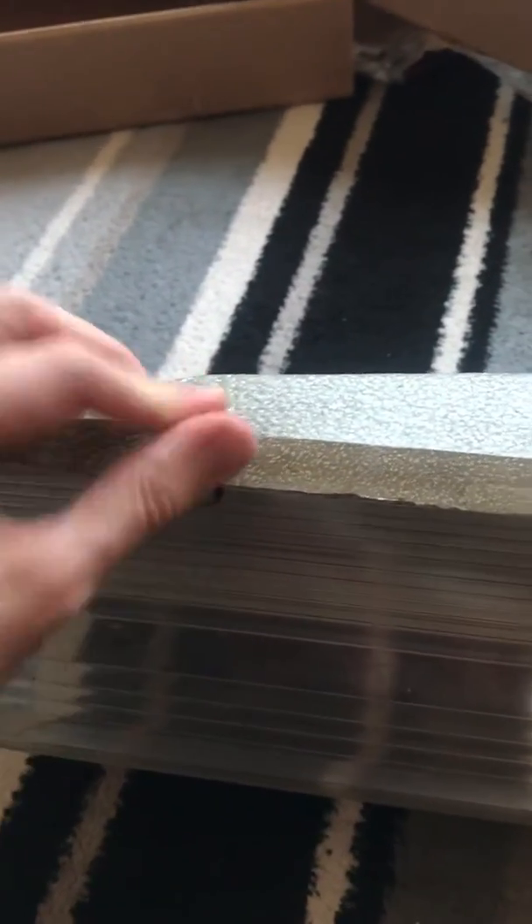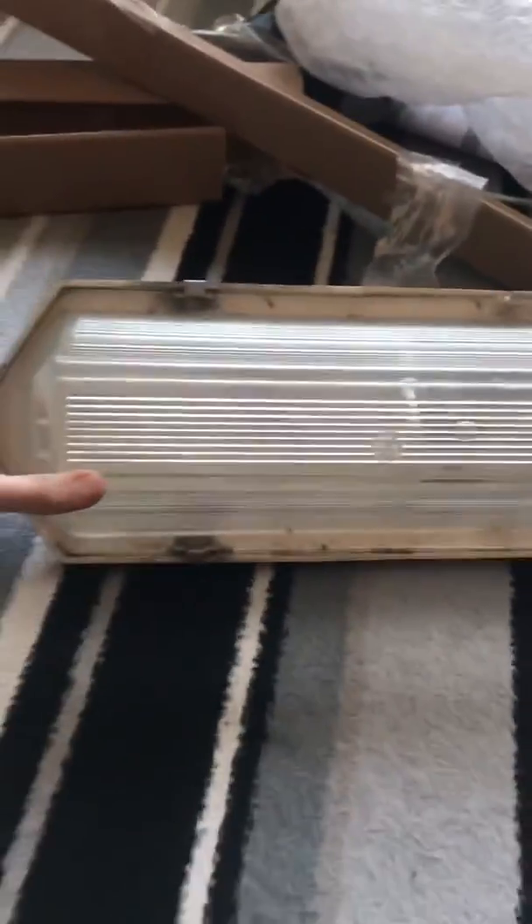It's a bit tricky doing this one-handed, but to close it back up again you just go like this. And yeah, that's basically what it looks like at the bottom — really good condition, really impressive.